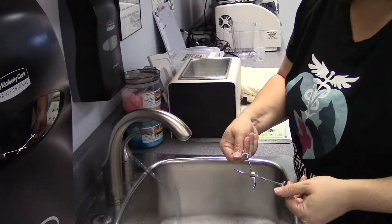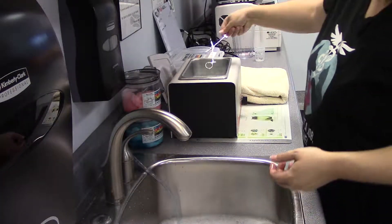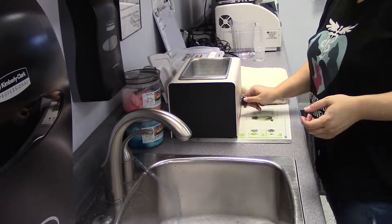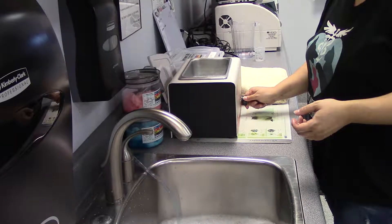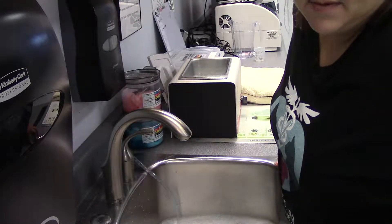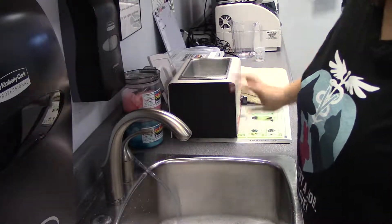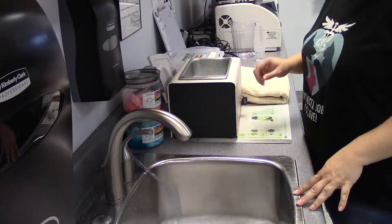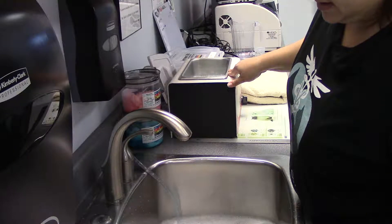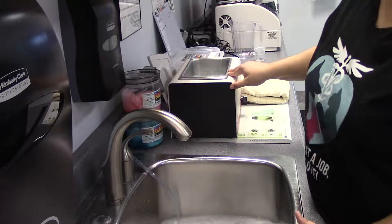Now we're going to place the instrument open into the ultrasonic cleaner, and we'll do this for about five minutes. I set the timer to five — I would let this run for five minutes. The ultrasonic cleaner has an enzymatic cleaner inside of it as well with distilled water.